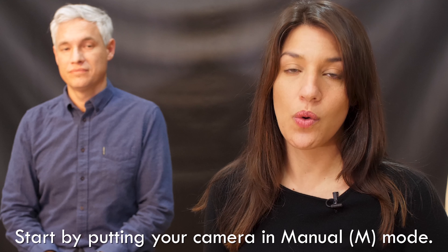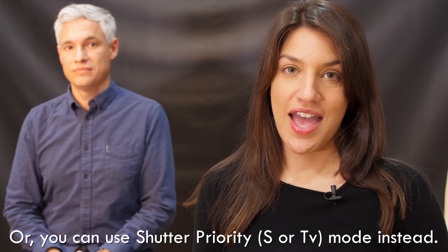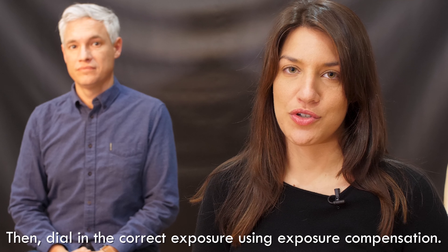You can put your camera in manual mode to dial in your settings, or you can put it in shutter priority, select your shutter speed, and if your exposure is too overexposed, dial it back with some exposure compensation.